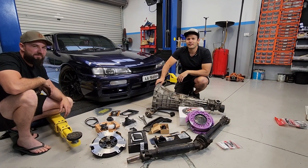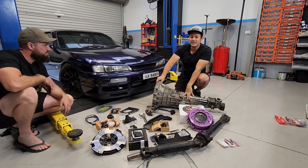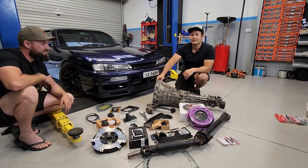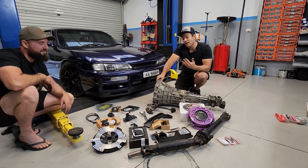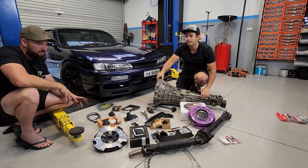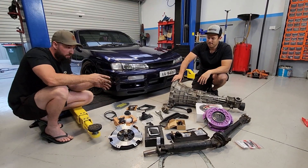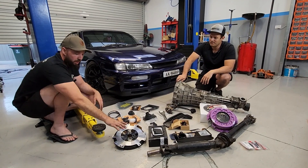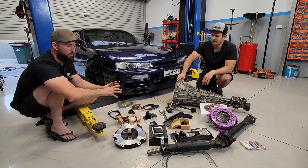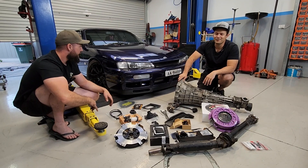Welcome to another episode of Jacked Up Garage. Today we're going to be doing a manual swap on this S14 Silvia. It's currently auto, and no cool JDM car is auto, so this thing's going to be manual. We've got the gearbox, tail shaft, heavy duty clutch, flywheel, short shift kit, all the boots, mounts, and everything like that. Hopefully we've got everything — though there's always surprises.